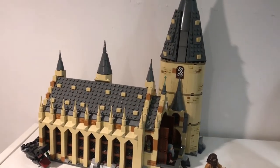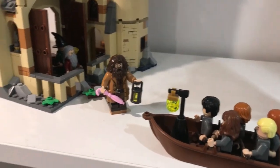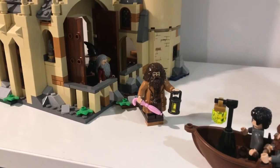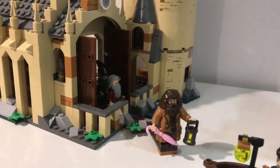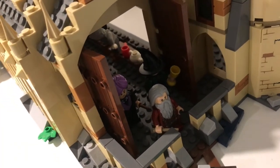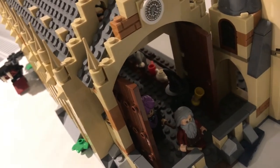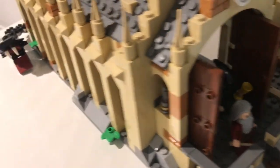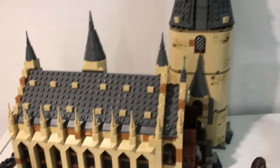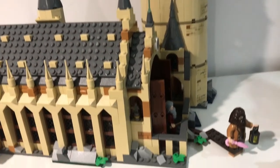And up here we have the Great Hall set — the newest one from the new Harry Potter line. I've got the kids waiting there to go in, with Hagrid introducing them and the teachers waiting to greet them. Something I wanted to do with my new display is have more minifigures present — I had Quirrell hiding at the back there. And the basilisk that comes with this set is sort of snooping around the end there. This is a set I really adore. Me and my girlfriend built this one together because she's a big Harry Potter fan, so it was a really nice build to do together.